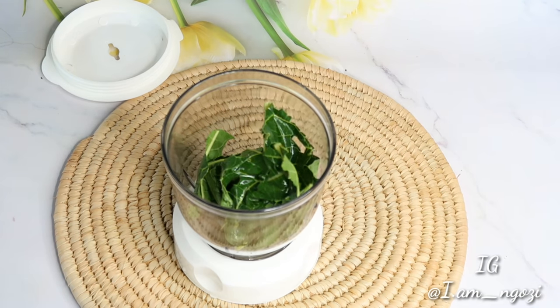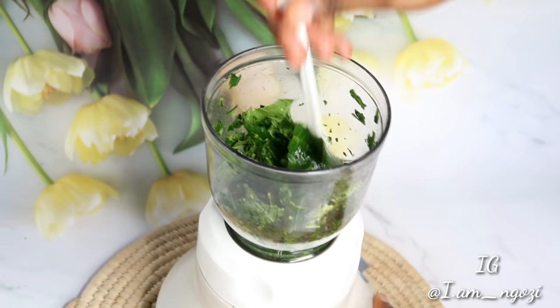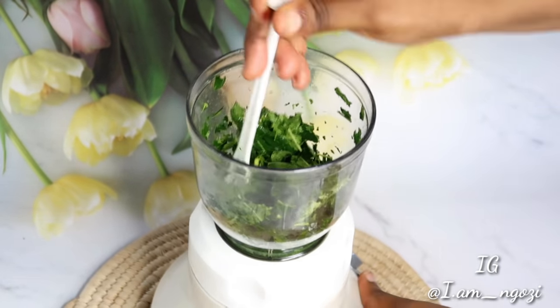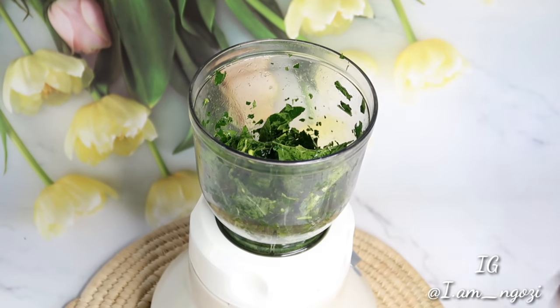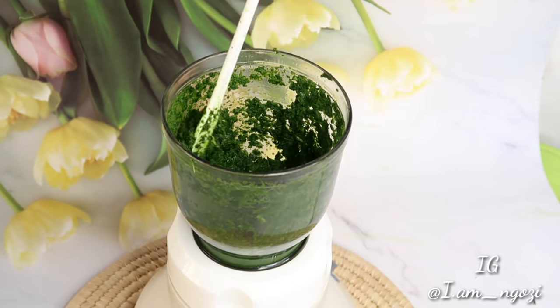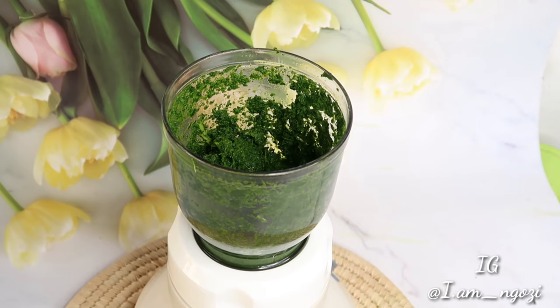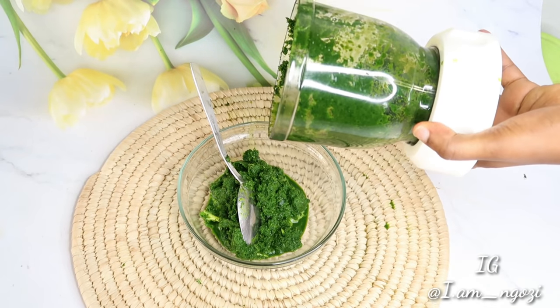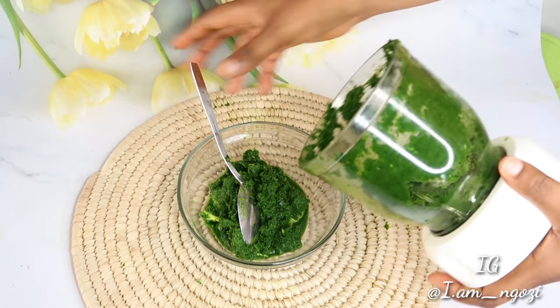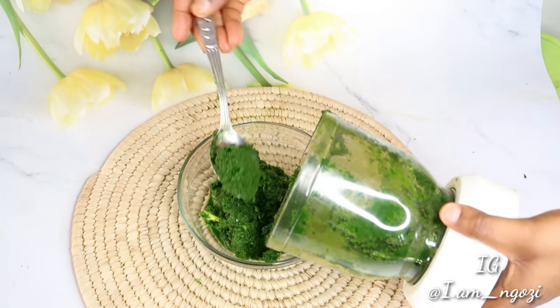The first thing you want to do is clean up the leaf since it's freshly plucked, then go ahead and blend it. Blending this leaf is not the easiest, so you might want to take your time. You can add in very little water just to fasten the process. After blending, it will look like a paste — blend it into a pasty form and this is what it's going to look like.